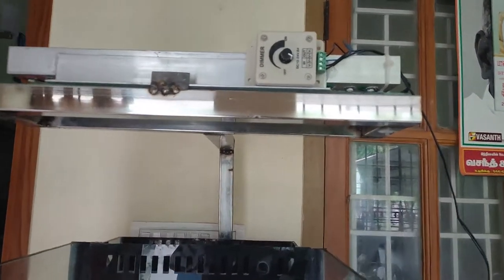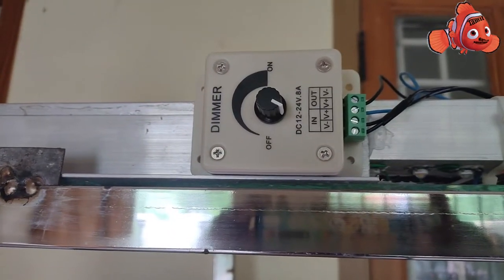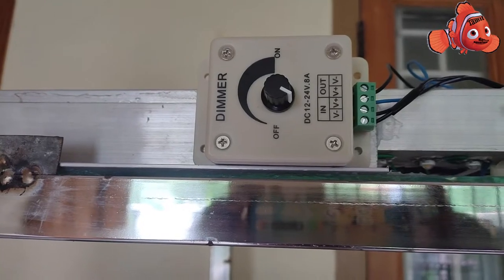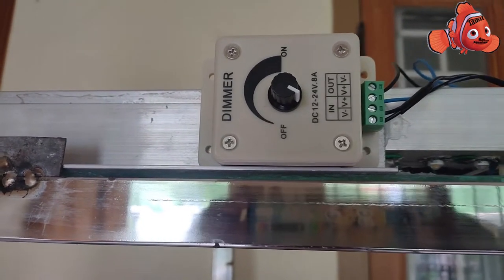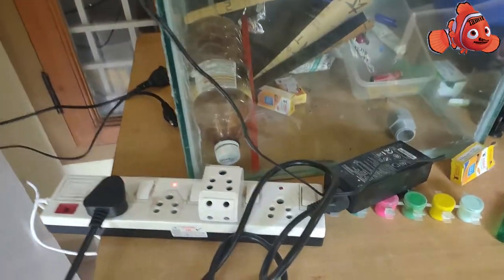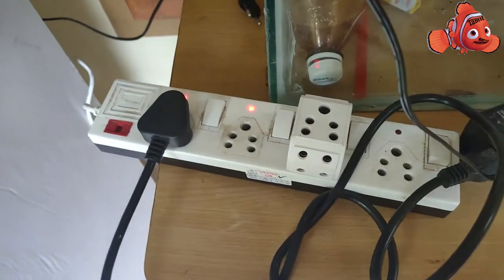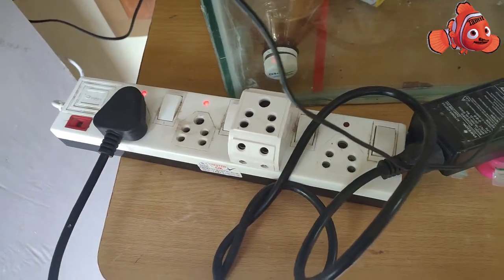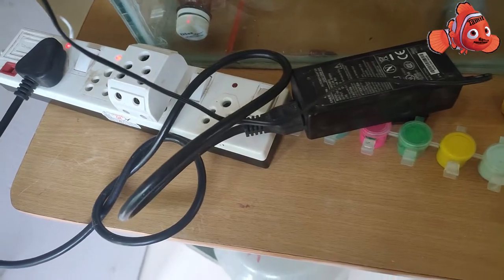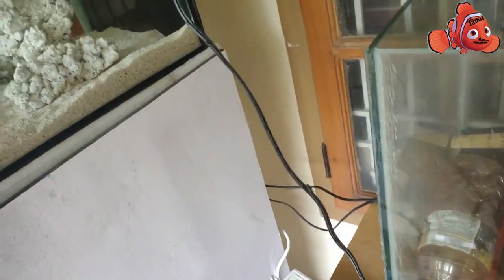So this is the dimmer I was referring to — it's a manual dimmer. What I have done is used silicon gel to stick it with the light. This is the 24 volt 5 amp AC driver that I'm using for my DIY lights. I'm going to feed the output of the driver into the input of the dimmer, and from the dimmer I will give it to the lights.